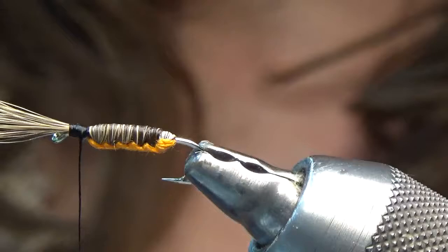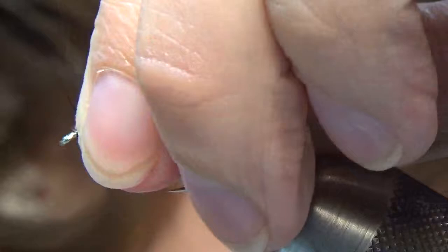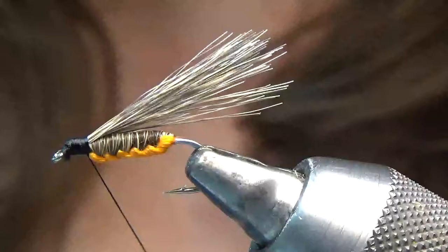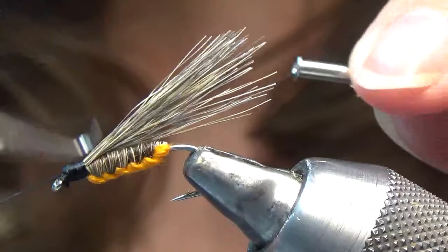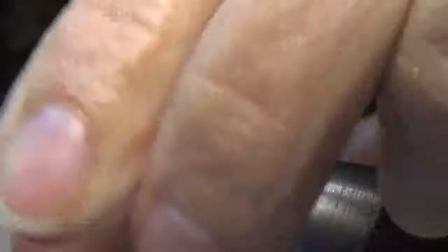I take my wing and fold all this hair back like that. I hold it with my left finger and thumb, and then go ahead and tie in my head. Not too bad — still got some more practicing to do, but I am enjoying tying these. Whip finish it off, trim the wing — you want it about as long as the hook shank. Even it up with my scissors. Yeah, it's not bad at all.